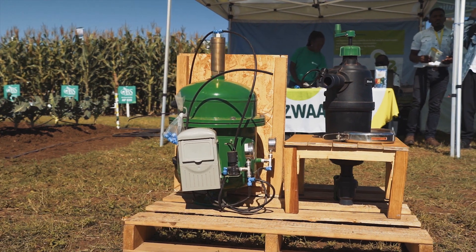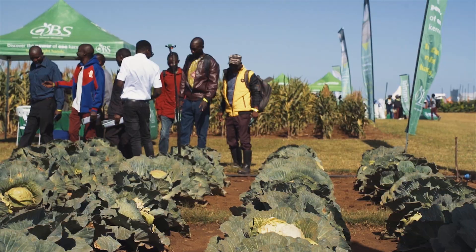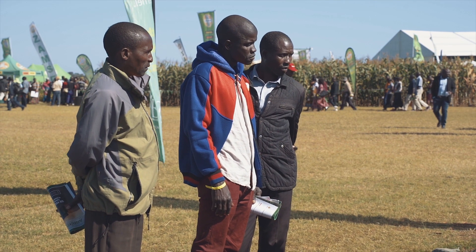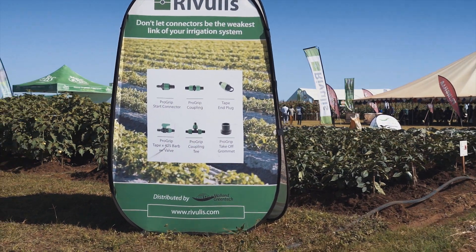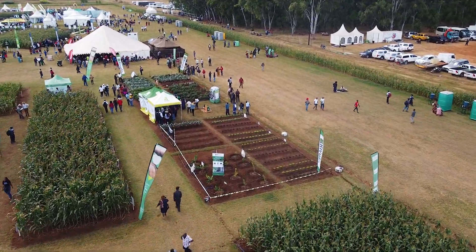We also train the farmer and the assistants of the farmer on how to operate the irrigation system. From that we do follow-ups of operations that we refer to as check-ups, to make sure that the irrigation system is really operating well. So we have the perfect pre-sale and after-sale services.